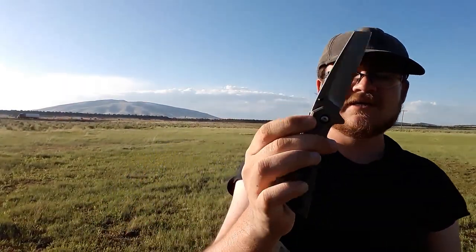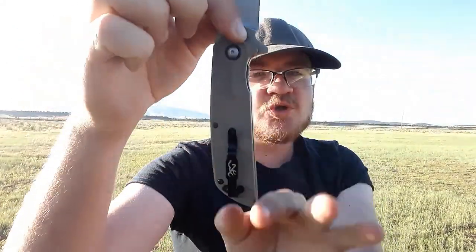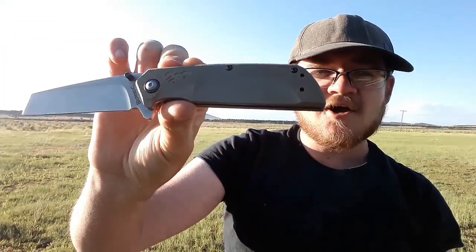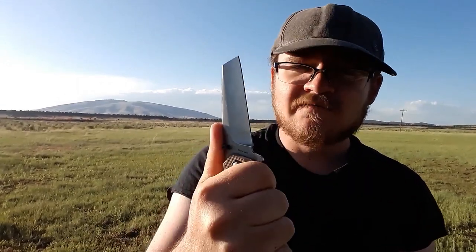Let's talk about the ergonomics a little bit. It's pretty neutrally shaped — the ergonomic lines are actually very good. What's not good, though, is the fact that these edges are just sharp 90-degree angles. They did not chamfer these edges or round them over at all. And when you're bearing down, you can feel it.